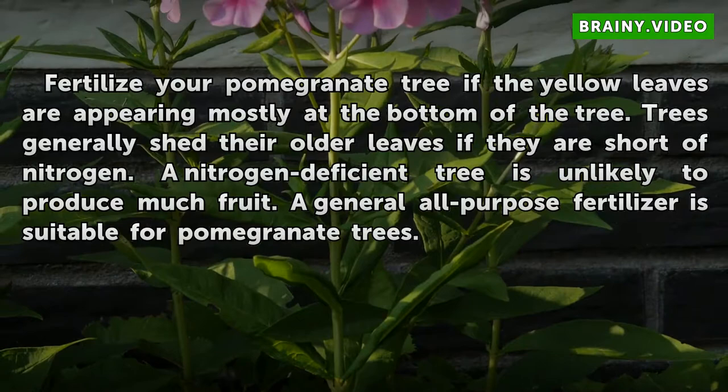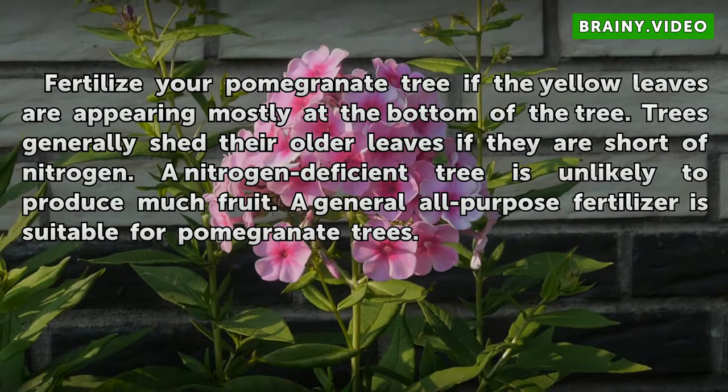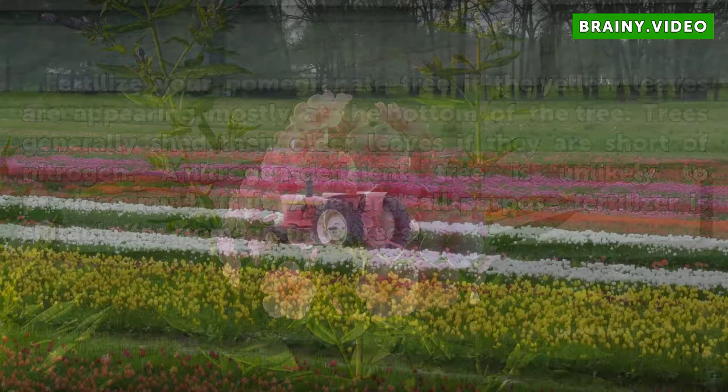Fertilize your pomegranate tree if the yellow leaves are appearing mostly at the bottom of the tree. Trees generally shed their older leaves if they are short of nitrogen. A nitrogen-deficient tree is unlikely to produce much fruit. A general all-purpose fertilizer is suitable for pomegranate trees.